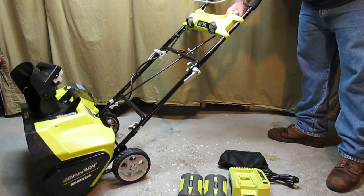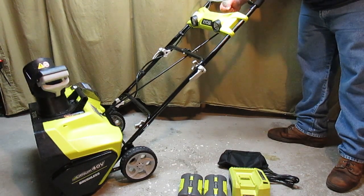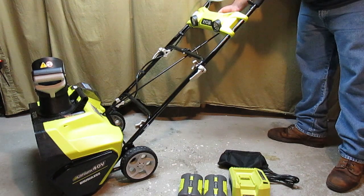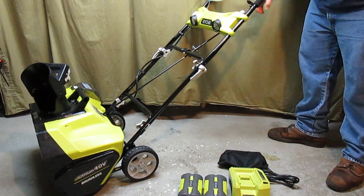It has a chute adjuster that's right underneath the main handle, and you can quickly adjust the chute in any direction you want to move it to instantly.